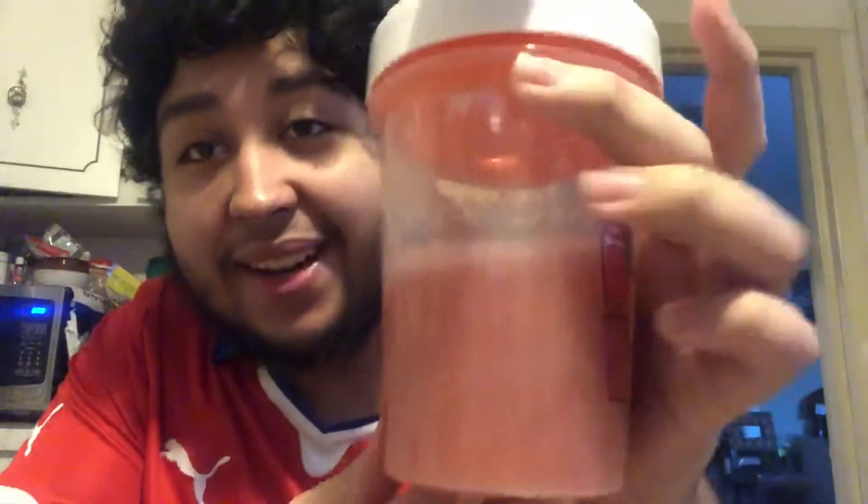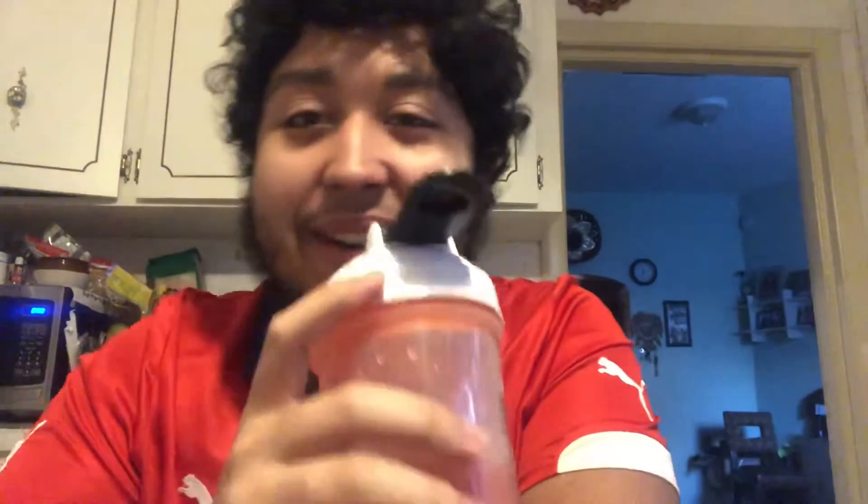Now let's compare it to what the tub tastes like — see if they're similar or different, what the similarities and differences are between these two. As you can see, we have the Phaseberry tub and the throwback Comic-Con shaker cup from 2017. Let's try this.